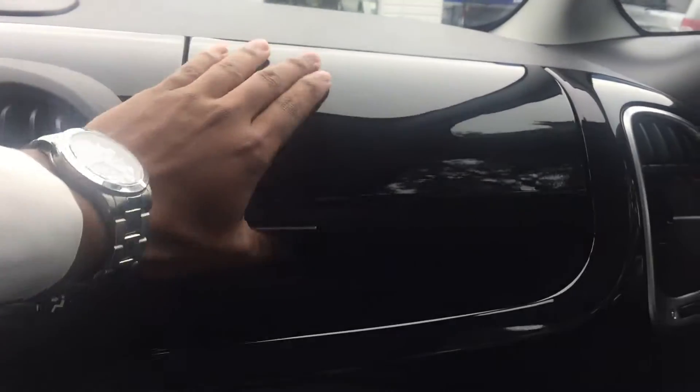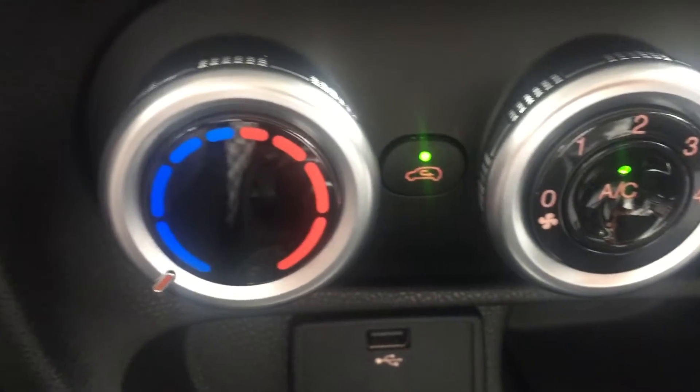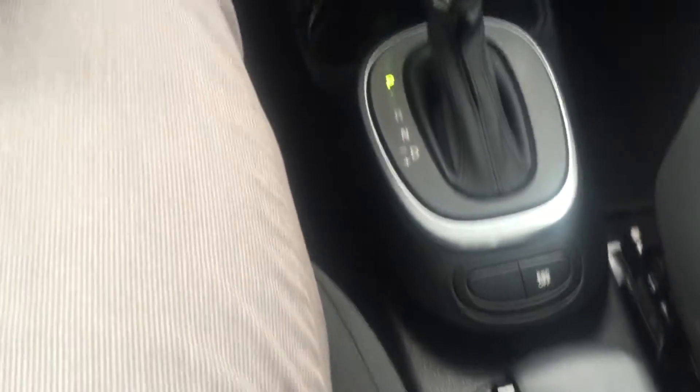Over here there's additional storage right there. In your glove compartment you have all your manuals and books — no wheel locks on this one. Right here is your auxiliary USB cord, your air conditioning controls, and your emergency brake. That's the basic outlay.